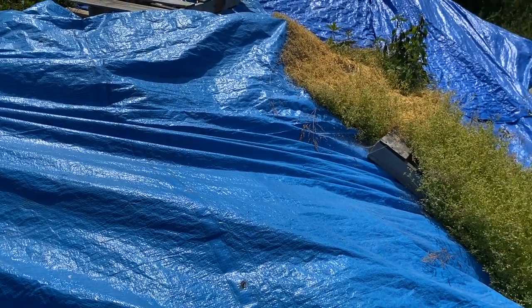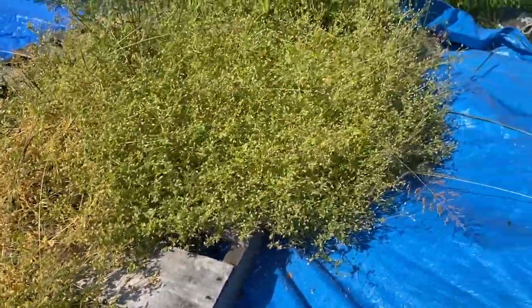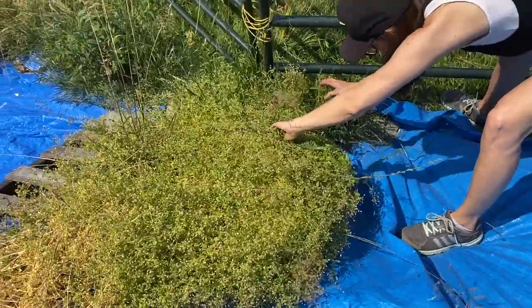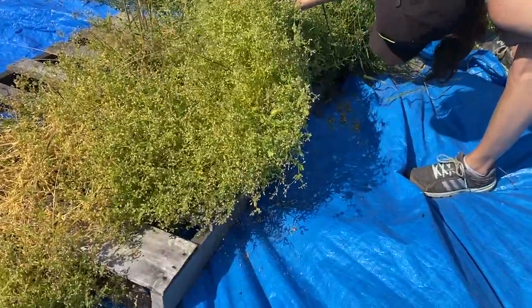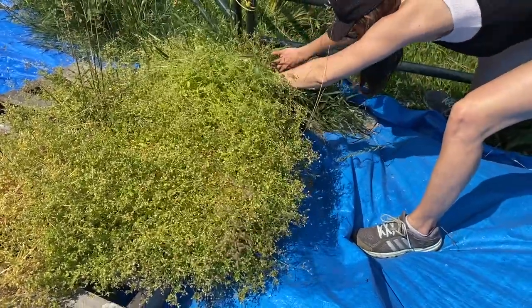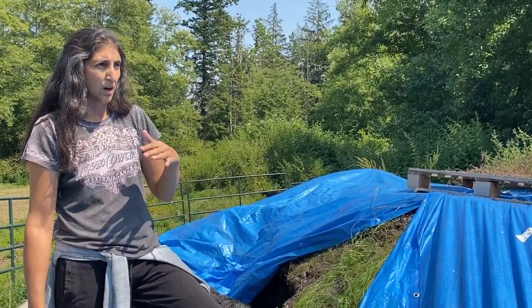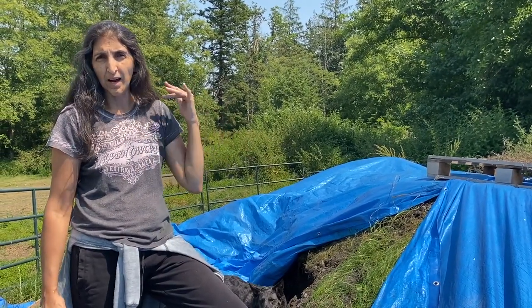Look at this vegetation that has grown up on top of the tarp — it's coming from all the way down there. I'm now officially impressed by this plant; it's just climbed the whole pile. This is probably two dump truck loads of prime black gold.